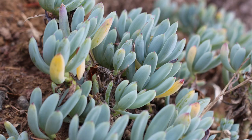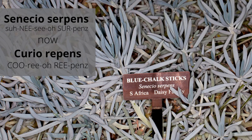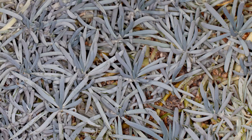Senecio has many furry silvery white plants. The name senecio is Latin for old man, referring to the abundant white hair typical of this genus. Curio repens, formerly known as Senecio serpens and commonly known as blue chalk sticks, is a small, low-growing succulent branching from the base and rooting along the stem — an easy-care, attractive ground cover for warm, sunny hillsides.